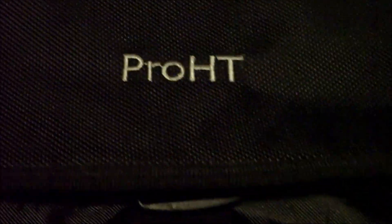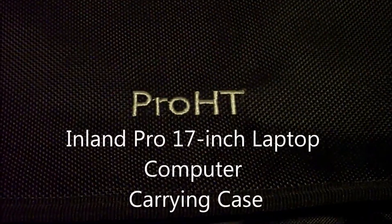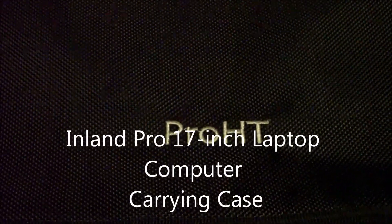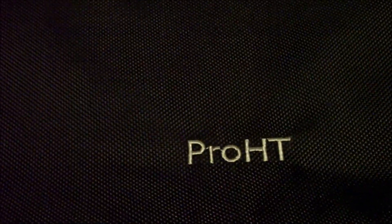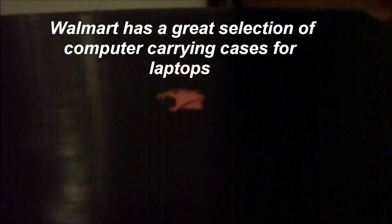Sorry about the lighting — it just went out. Anyway, this is a Pro HT nylon bag from Walmart, and it was only $22.55. That included tax, with free shipping to Walmart. It's for my big VJ laptop — my gaming laptop right there.